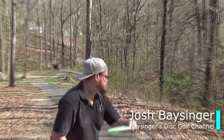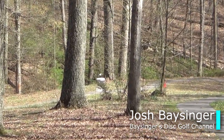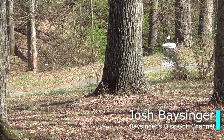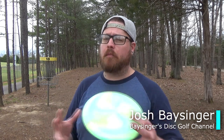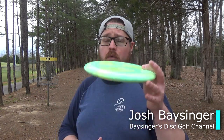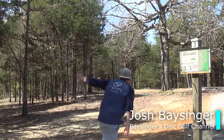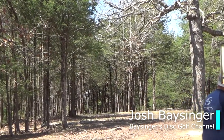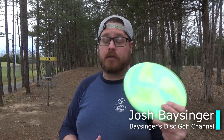If you throw it on anhyzer it'll hold it; throw it straight it will too, but it just wants to drop. I would almost compare it to something like a Berg, but with less overstability. It just wants to sit down. If you're wanting to go about 30 feet, this is a good option — Paul can throw it like 500, but for me it does not want to glide, so that's my thoughts.